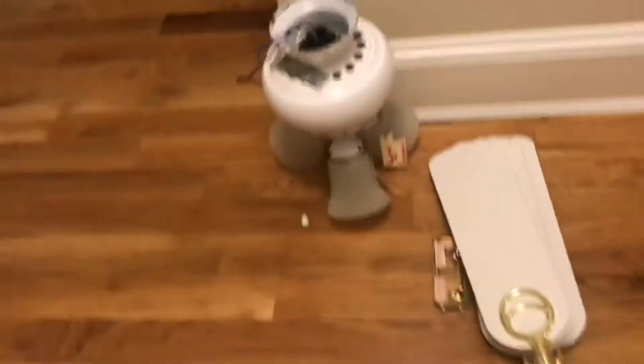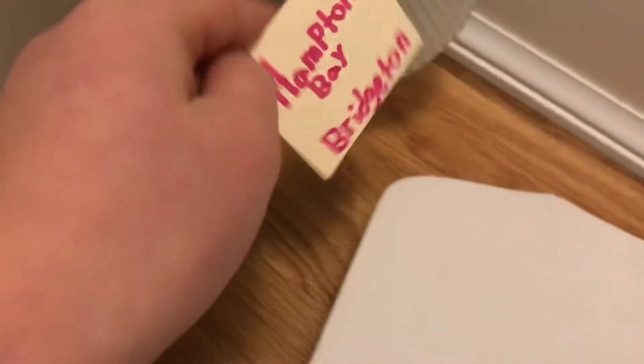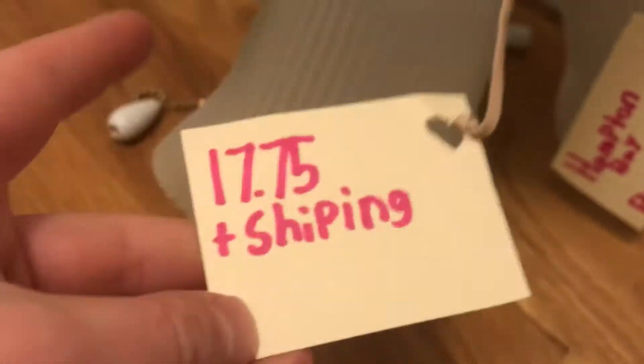Hey guys, it's AP fans and the time has come — I'm selling the Hampton Bay Bridgeton. I'm going to be doing probably one at a time because I need to think about which other ones to sell. I have a tag here that says Hampton Bay Bridgeton with the Hampton Bay symbol, and it's listed at $17.75 plus shipping — and yes, I know I spelled shipping wrong.